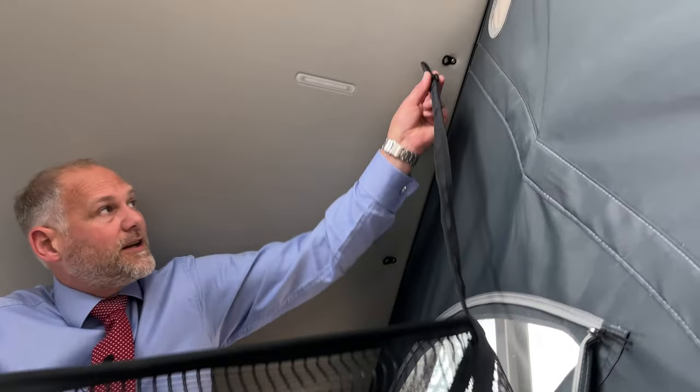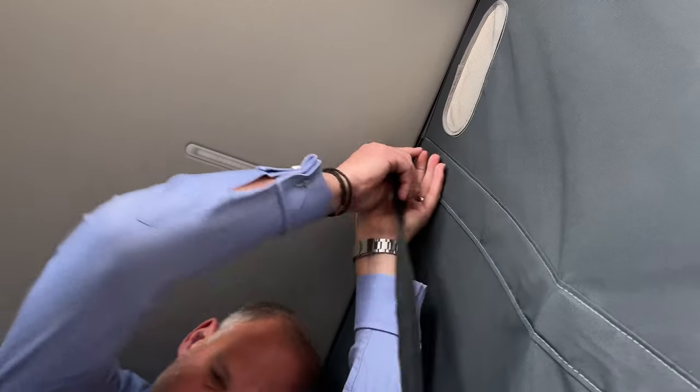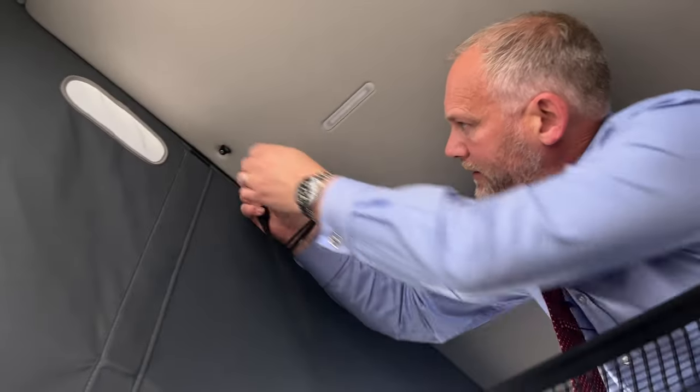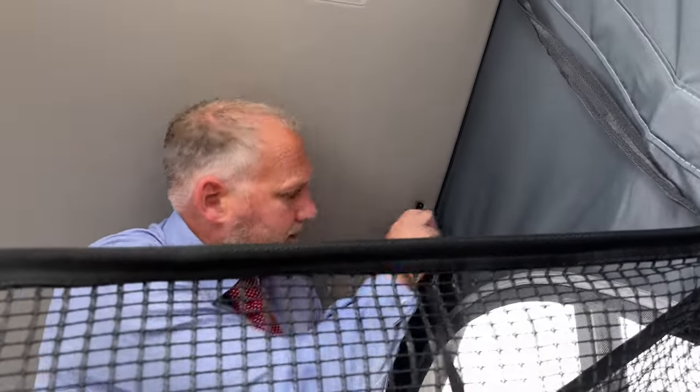The easiest way to put this in is actually to do it standing in the gap down at the bottom. But for doing the video, because we couldn't figure out another way of actually showing you this, I've come upstairs and so I'm going to do this upstairs. To start with, I'm going to put these on the catches in the roof lining here - so it goes on one side, that goes on the other, and then there's another one here and the final one goes into there.